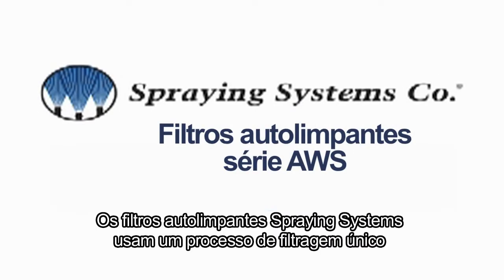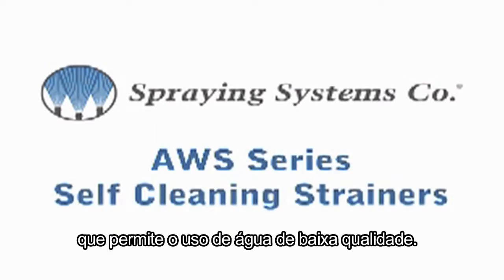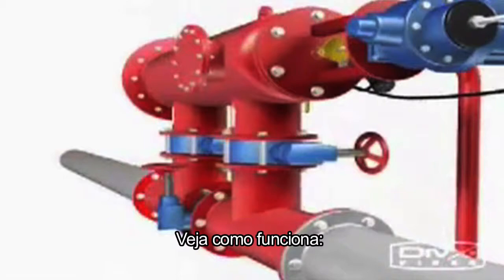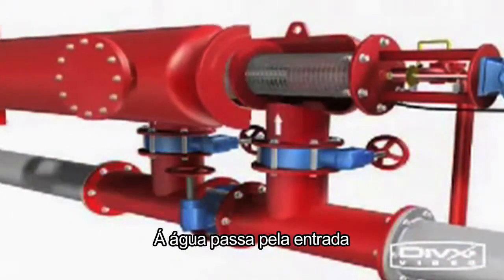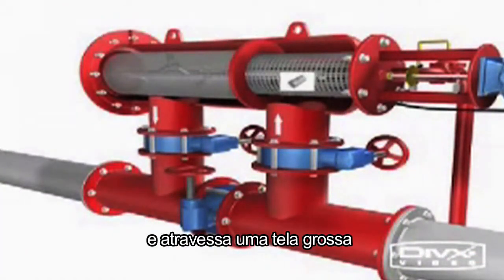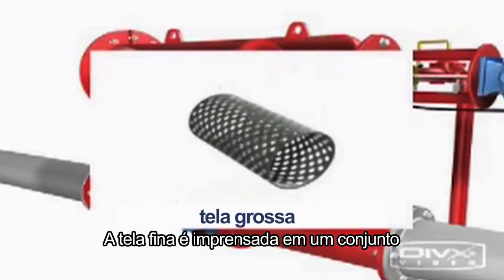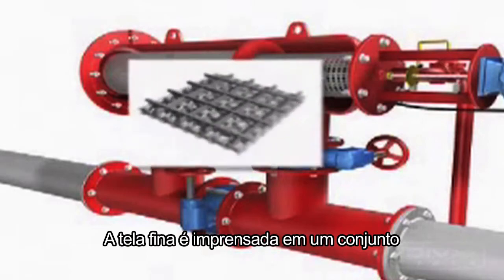Spraying system self-cleaning strainers use a unique filtering process that allows the use of poor quality water. Water enters the inlet and passes through a coarse screen, then passes through the fine screen from the inside out. The fine screen is sandwiched in a four-layer stainless steel assembly.